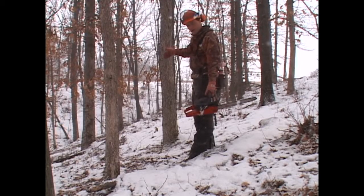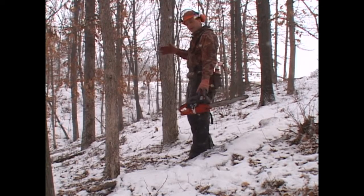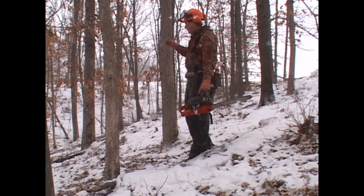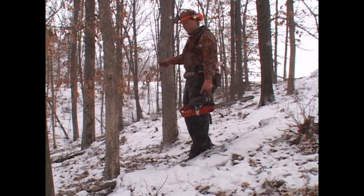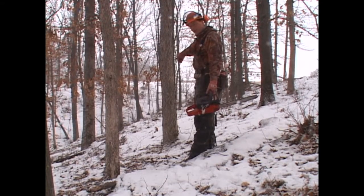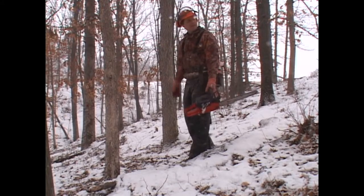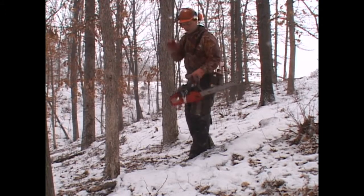We're going to do a thinning process called crop tree release. We're going to kill a couple of white oaks in here next to our other white oak to thin out the competition, so these crop trees marked with red will grow faster. In this case, I'm going to double girdle this smaller white oak right here. There's another oak down below that needs killed, and I'll show you the process of killing these trees.